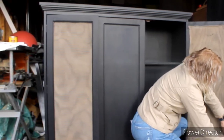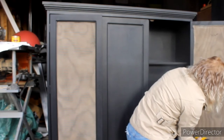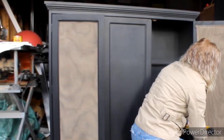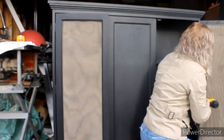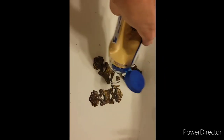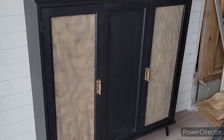Next, I added some legs that I loved from Amazon just to give it a more high-end, modern look. But of course I forgot to film that. I'm sorry guys — I was just kind of all over the place this month and my kids have caught every cold under the sun. Next I just cleaned up the old hardware with Bar Keeper's Friend and put that back on.